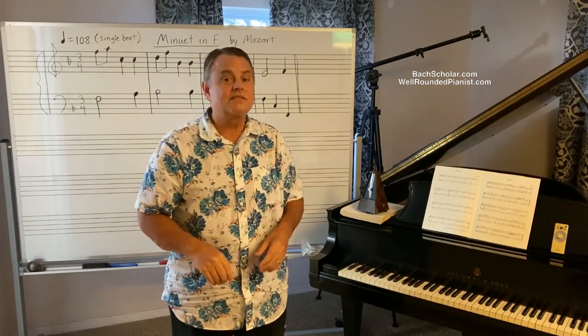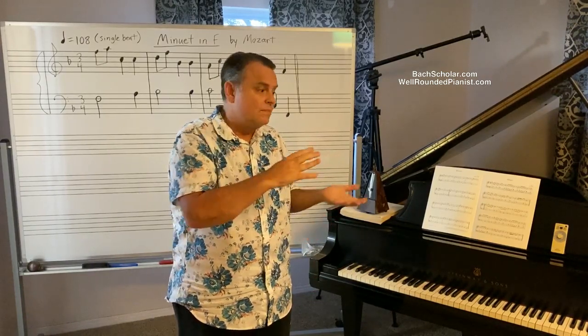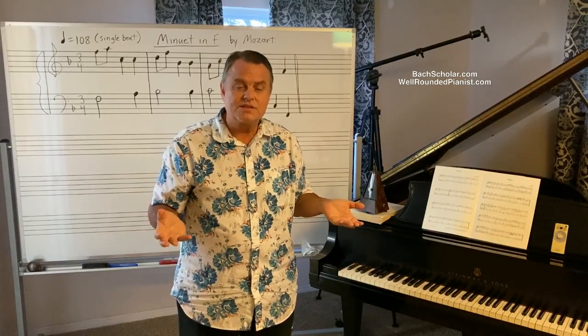And then 200 years later, we assume that this must be the authentic Minuet tempo because this tempo marking was on there and they used double beat. Do you see the fallacy? The only reason that number is there, the only reason it's 152, is because of the limits of the metronome — and to avoid scaring away piano students by putting something like 200.